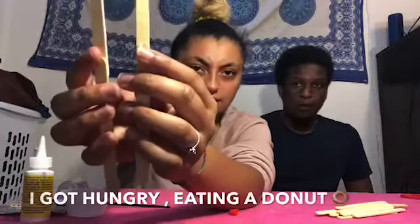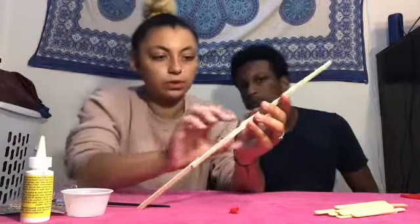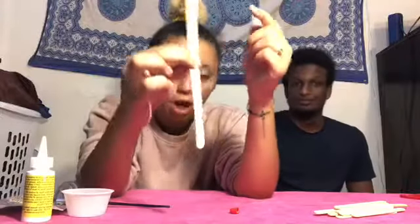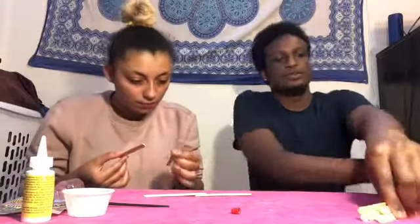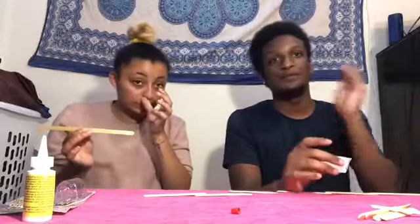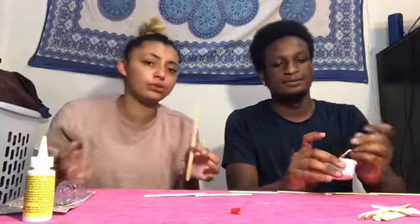Make sure that when you stick them together you stick them on the same side — see how they're both facing upwards? You want it all to be symmetrical. You've got to let the sticks dry a little before working with them. If you know a better way, let us know — send us a message and tell us how you did it.